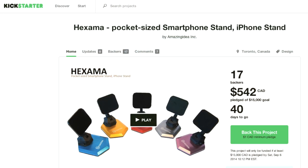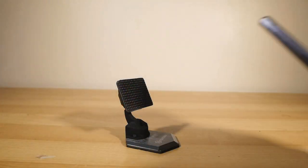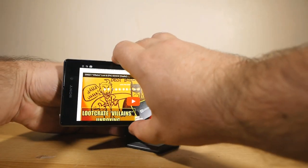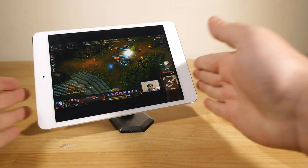So what is it? Well, it's a compact, foldable and flexible stand for your smartphone. And it'll fit any smartphone as a matter of fact, even those silly oversized phablets. I've even used it with my iPad Mini without issue as a matter of fact.